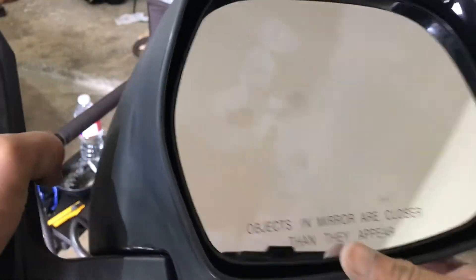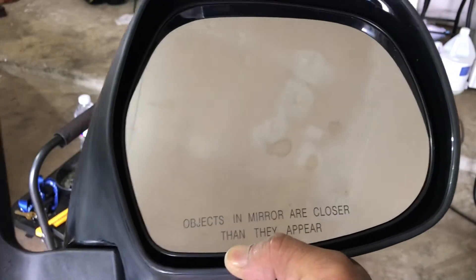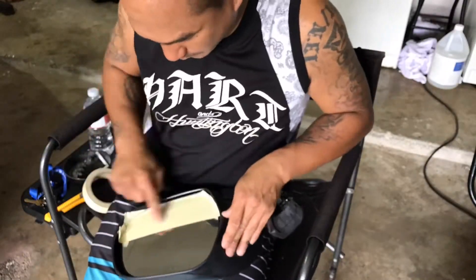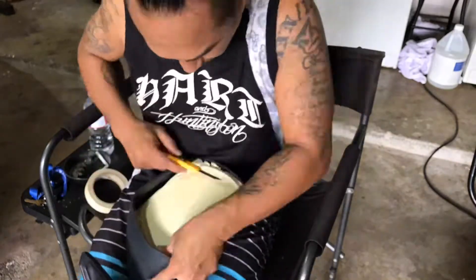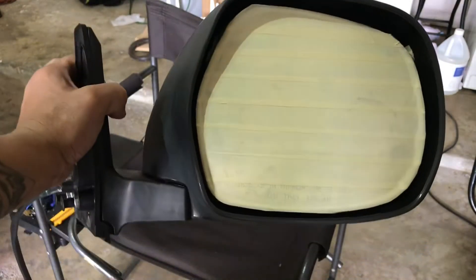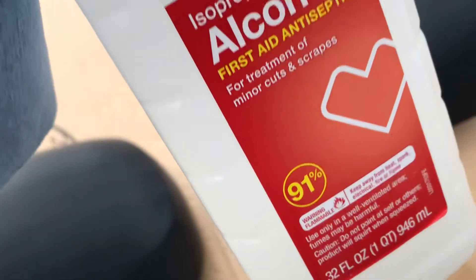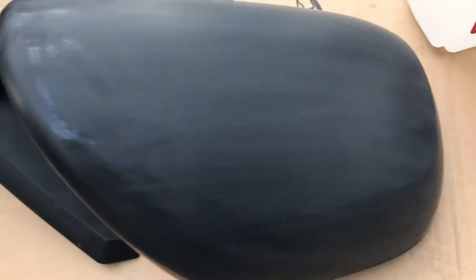Once it's dry, grab your masking tape and just mask off the mirror so it doesn't get painted. Do it on both sides and they'll be ready for paint. Once it's all dry, grab your rubbing alcohol and wipe everything down. After that, don't touch it with your hands and it'll be ready for paint.